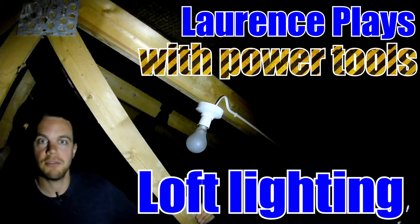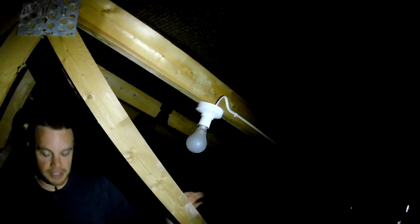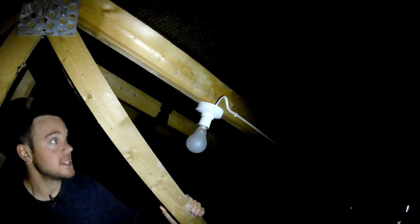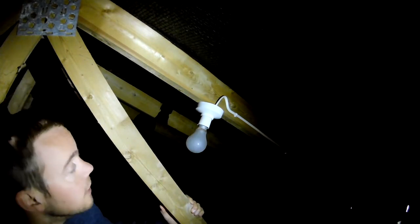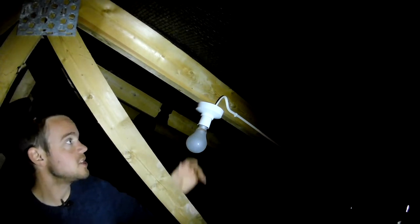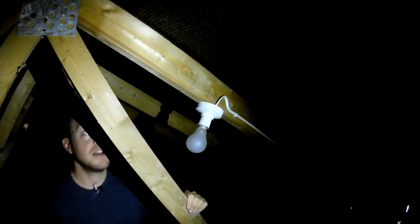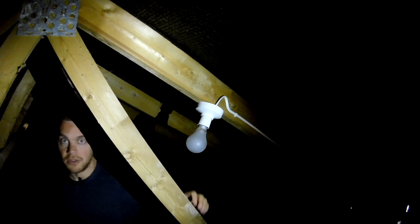Hello and welcome to part three of my loft adventures. I hope you'll excuse the lighting because today I'm going to be messing around with the lights up here, trying to add a couple more in because it's a bit gloomy up here as you've seen from the last video. At the moment we've got a switch down there with a cable bringing power up to this light here. My intention is to essentially keep this one where it is because it's basically okay, and extend the cable up over the top and then along all the way down the side of the loft so it's got light further down it as well.